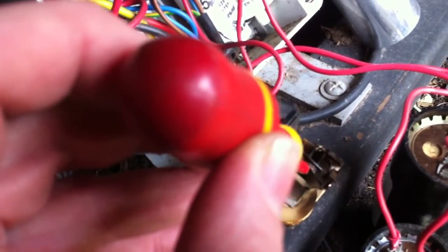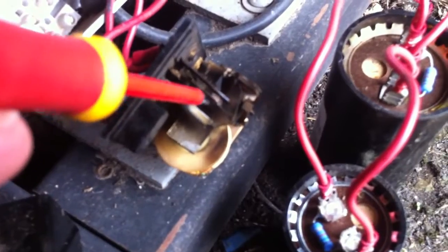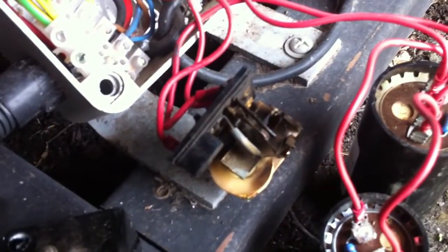Looks like the contact's burnt — it's probably not there. You can see it's not. You can see there's a bit more movement there; it's not quite touching. So we'll put a new relay on there and see how it goes.